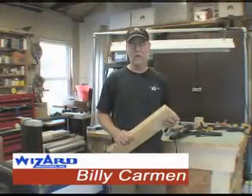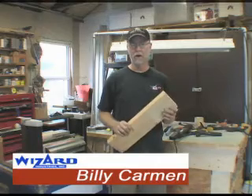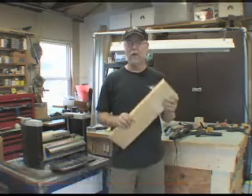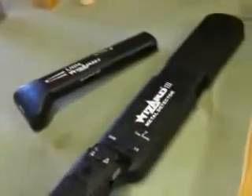Hi, I'm Billy Carman from Wizard Industries. And if you're a woodworker using a planer, one of the things that can help save a lot of money and time for you is first scanning your wood with a Lumber Wizard or a Little Wizard.